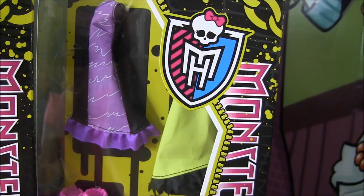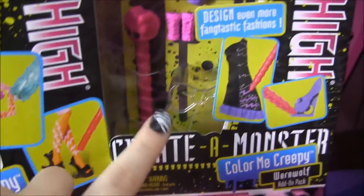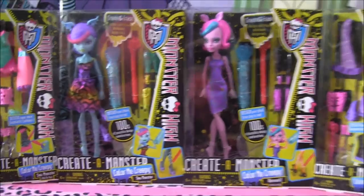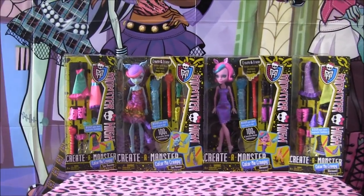Here is the Werewolf Add-On Pack. It comes with two dresses, the arm and leg pieces, shoes, and the pen, and that little skelette cup again. I'll add pictures at the back of the box at the end of the video, so stay tuned for that. And I'll be back in a sec with these things open.